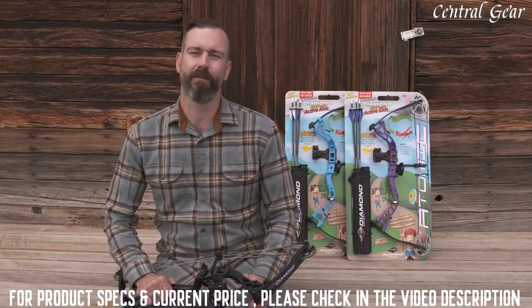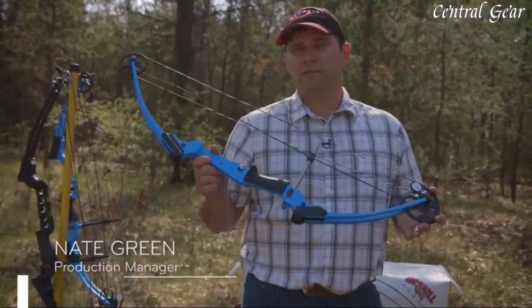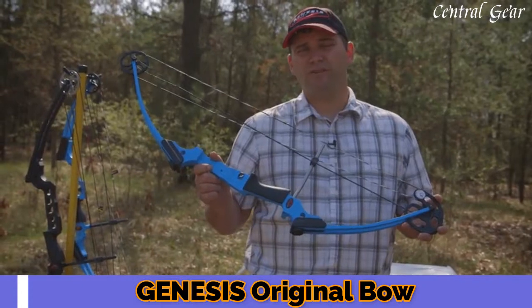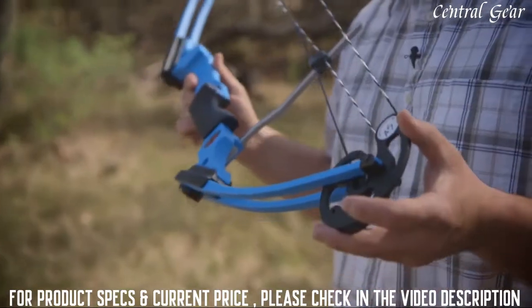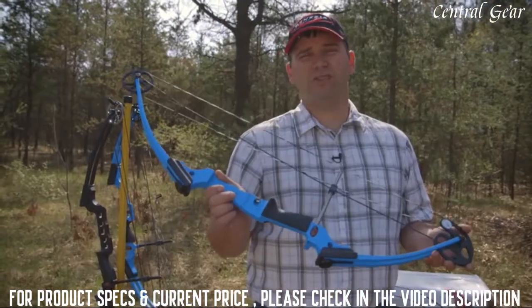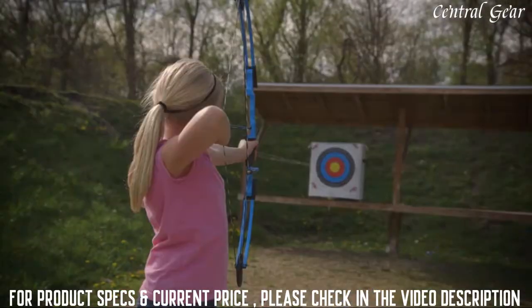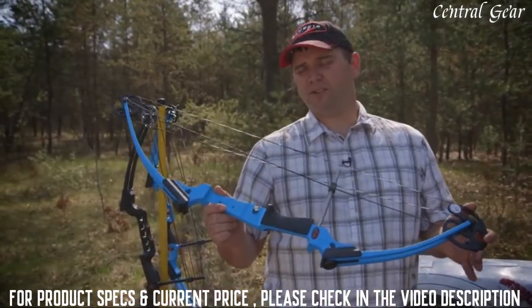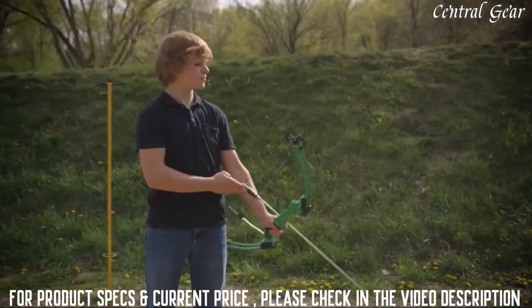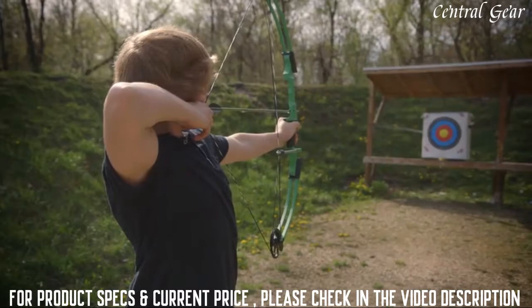We hope this quick overview helps explain the bow functions. The benefit with the original Genesis bow is it's 100% ready to be shot out of the box. The other benefit is it has an unlimited draw length and will fit virtually anybody. The adjustable draw weight will go from 10 to 20 pounds, which makes it very easy for anybody to draw the bow to their size and stature and comfortably shoot and have fun with this bow.